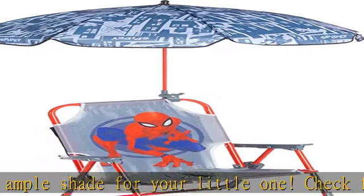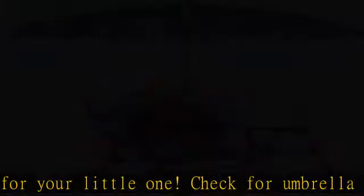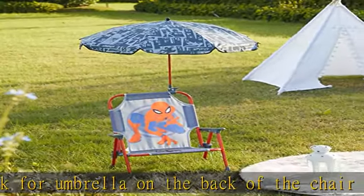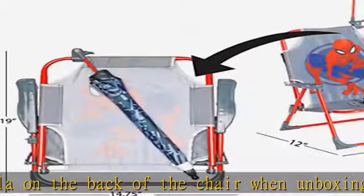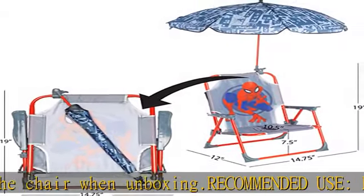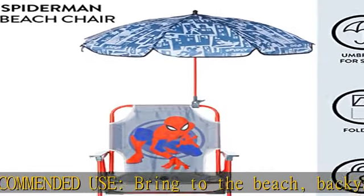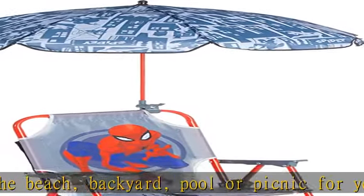Product dimensions: when open, the chair measures 12D x 14.75W x 19H. Seat front is 7.5 inches from the ground and seat depth is 10.5 inches. The chair easily folds flat to 19L x 14.5W x 2.5H, so you can bring it on the go and store when not in use. Item shape: L-shape.